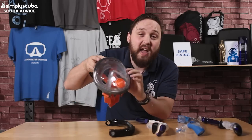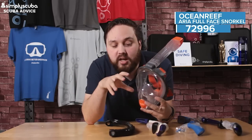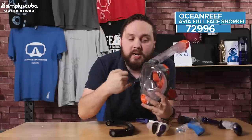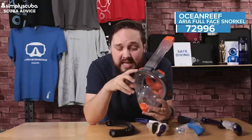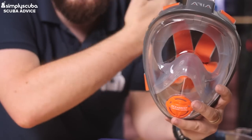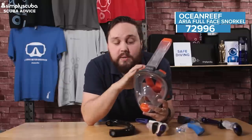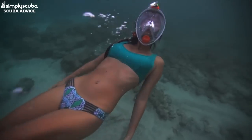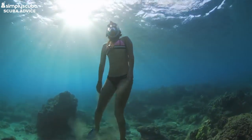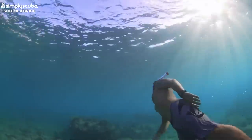Finally we have the Ocean Reef Aria full face snorkel mask. This is a very specialized piece of kit — it combines both your mask and your snorkel into one. This is great for anybody who doesn't like water around their eyes, nose, or mouth — especially salt water. It really isolates your face and keeps it dry. If any water does make its way into the mask, it gets pushed out of a big purge valve at the bottom.